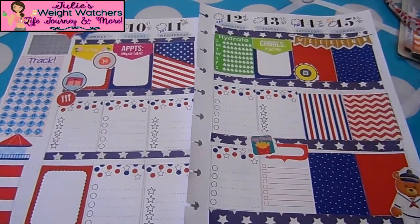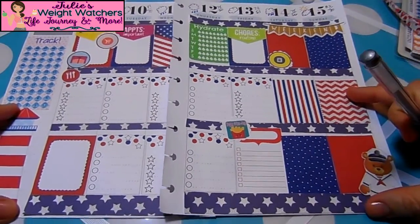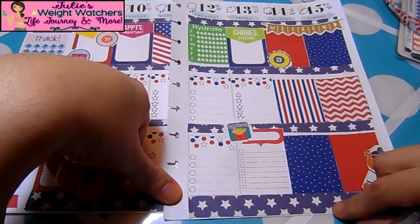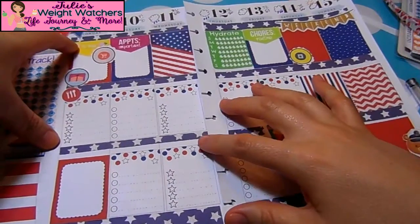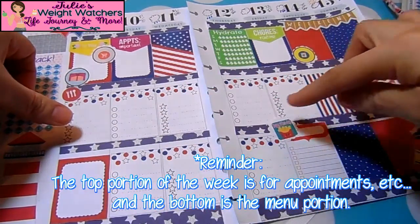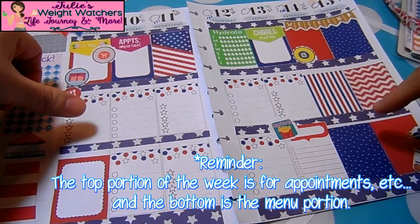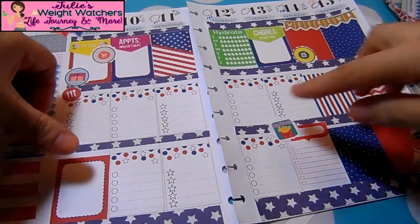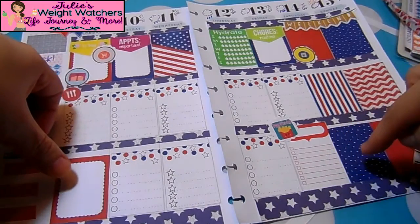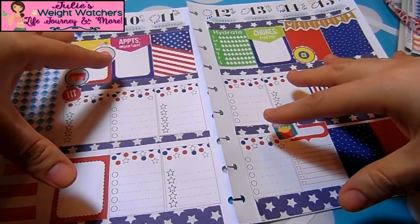I'm finally done putting all of the stickers on and I'm really happy with the way it came out this week. The border was just an image I found on Google Images. I'm going to go ahead and pre-fill out what I'm going to eat. My breakfast always comes out to nine points during the week, and on the weekends I add two tortillas which makes it eleven points. My late night snack is always one point with yogurt and flax seeds.